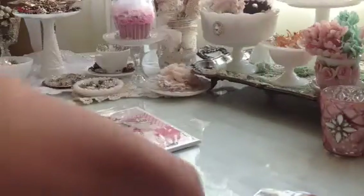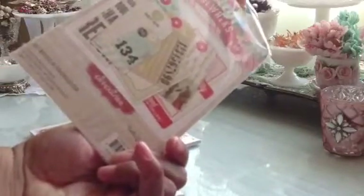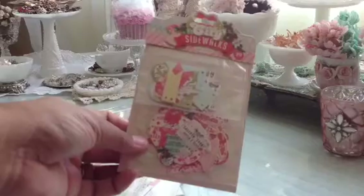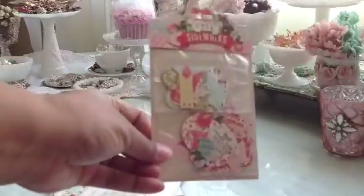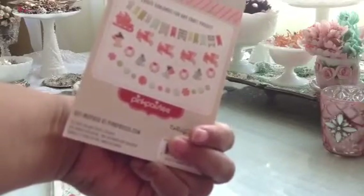You get these, and you get the ephemeral pack, which is the tags — you get all those tags. And you get the little pack of paper garland pieces, and you get all those pieces so you can make some little garland, like little banners and things like that. Really cute.